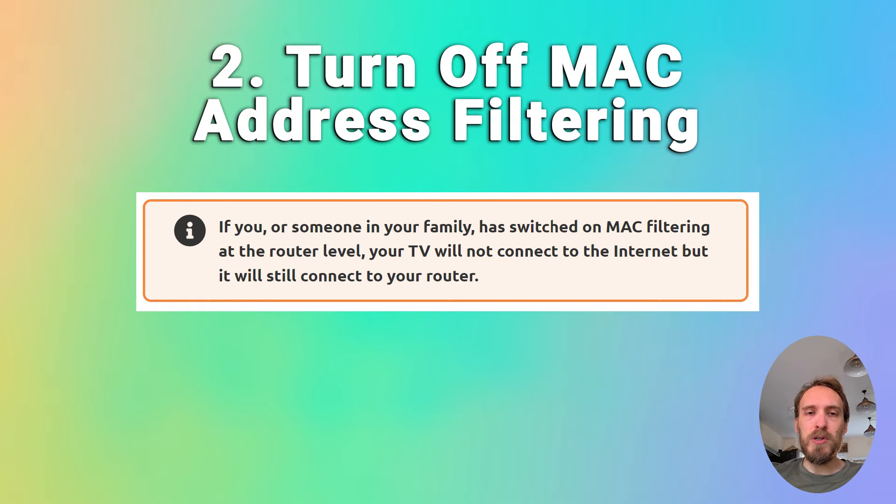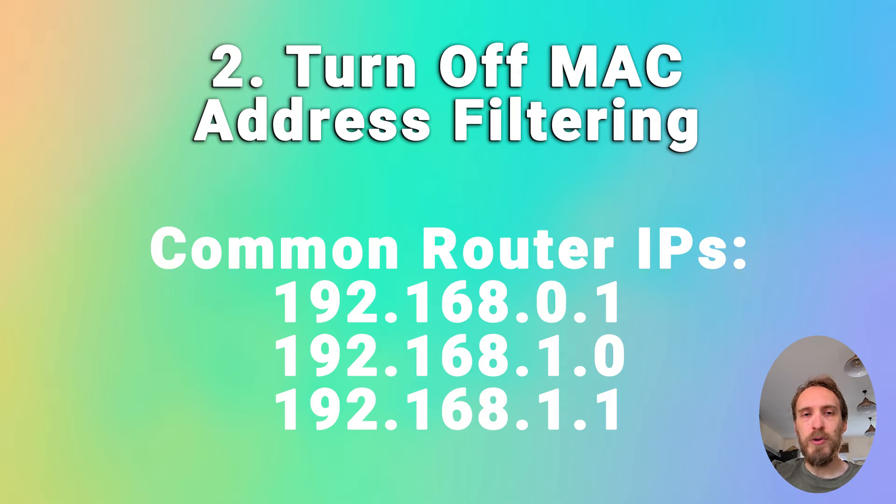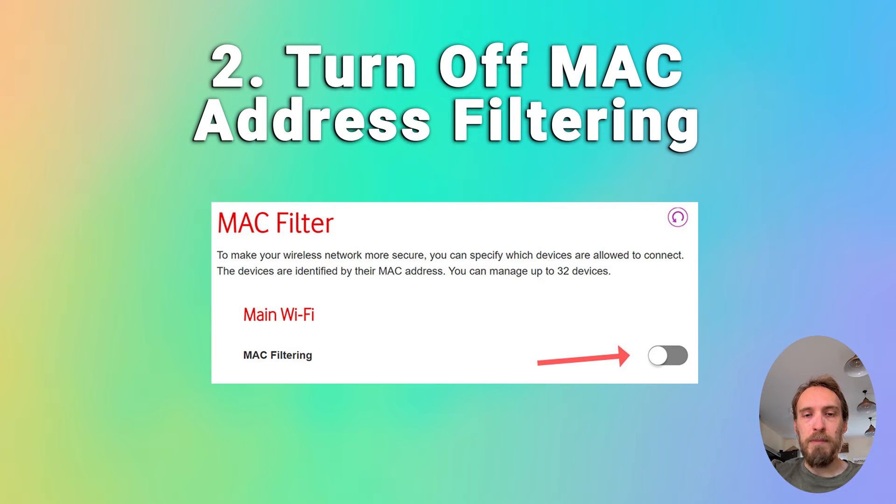You also want to make sure your router is not set up for MAC address filtering. If you or someone in your family has switched this on, your TV will be able to connect to the router but won't be allowed to access the internet through it. On your phone or laptop, go to the admin IP address for your router — usually something like 192.168.1.1, found on a label on the router. Log in with the credentials on the router sticker, go to Advanced or Expert Settings, find MAC filtering, and make sure it's switched off.